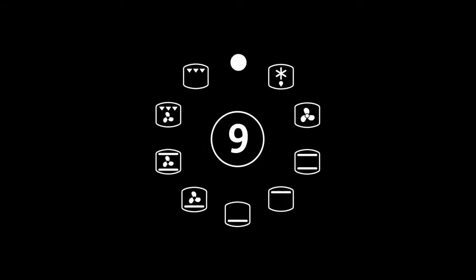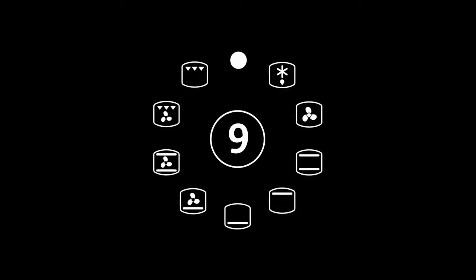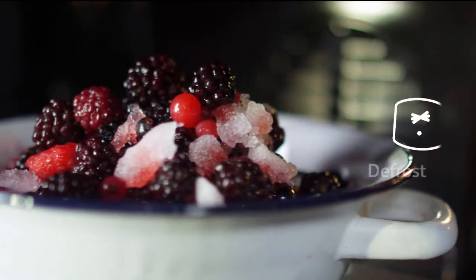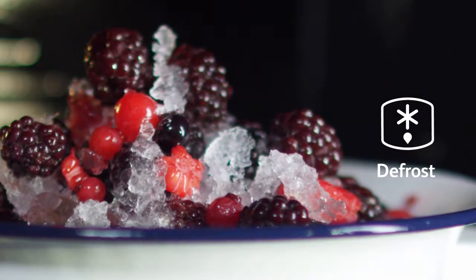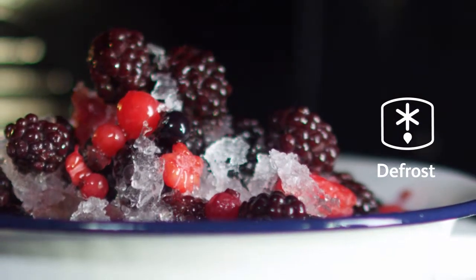Our nine multifunction options give you the flexibility and freedom to cook a wide range of foods to perfection. The defrost setting uses a fan to circulate room temperature air around the food, which is more hygienic and twice as fast.